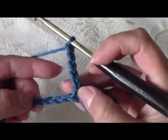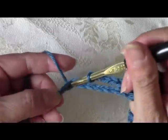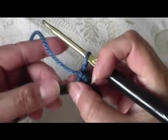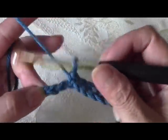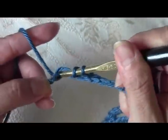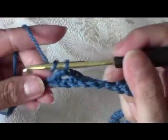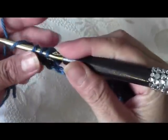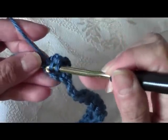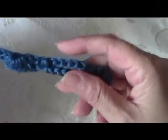Skip 5 chains on the bottom — 1, 2, 3, 4, 5 — and on the next chain do a single crochet. Now skip 2 chains and on the last chain do 3 double crochets, just like the beginning. On the very last chain you're going to do 3 double crochets: 1, 2, and 3. Remember you can just keep adding 12 chains every time you want it wider.